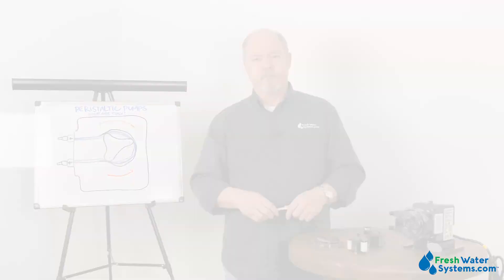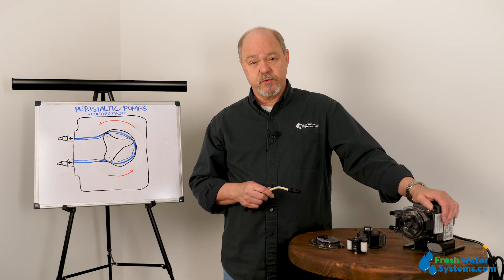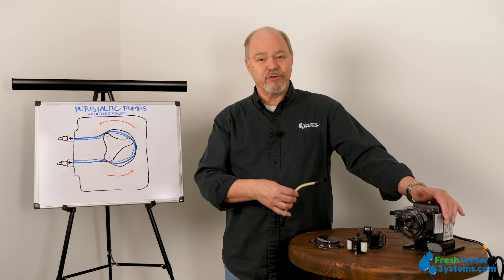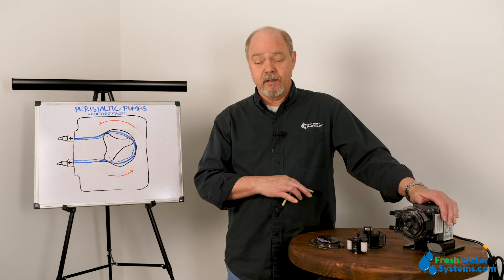In what applications should you use a peristaltic pump? In my opinion, in water treatment, the peristaltic pump is really the way to go. You're not running into the process of having additional material or media get cross-contaminated with your chemical. A peristaltic pump, because of that very reason, is a great choice in several applications, whether it be livestock feeding, agriculture, water treatment, or even medical.